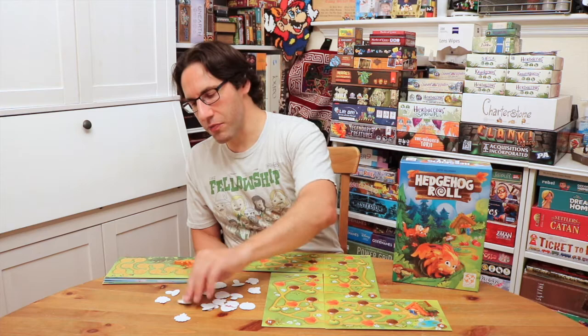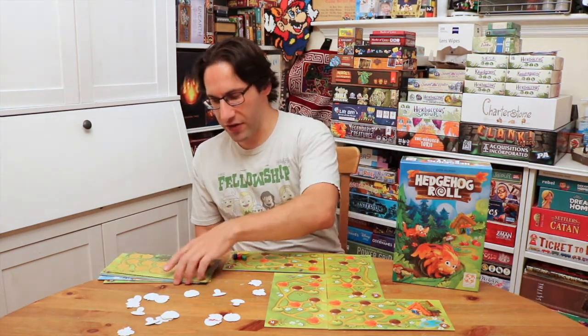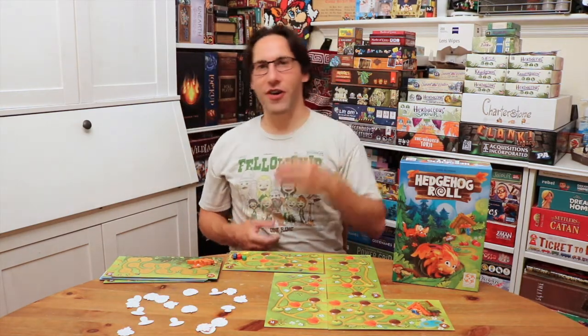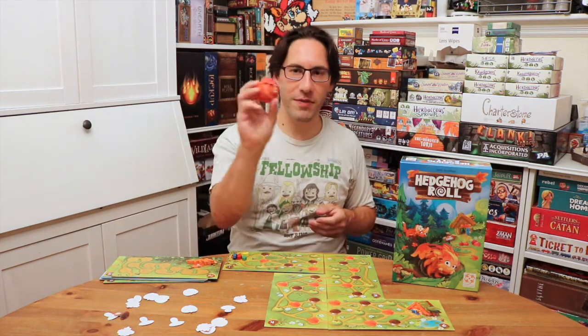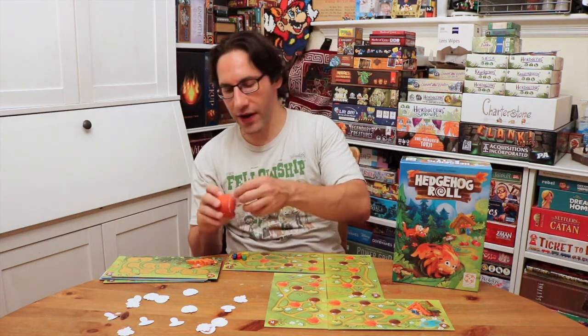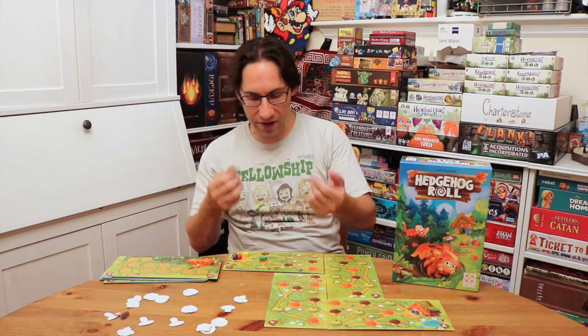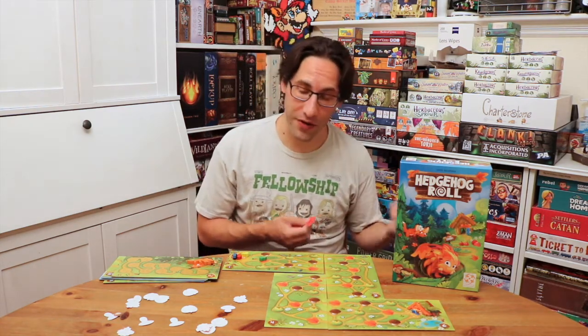On your turn, players are going to take their little hedgehogs — you start with your group at the center of the map — and you're going to roll it across the table. As you roll, you're going to pick up some objects. I've got two leaves here. So based on that, you then can move down the board to those locations. I have a leaf, I can move to a leaf. But I really needed an apple and a mushroom, so I can't go there.